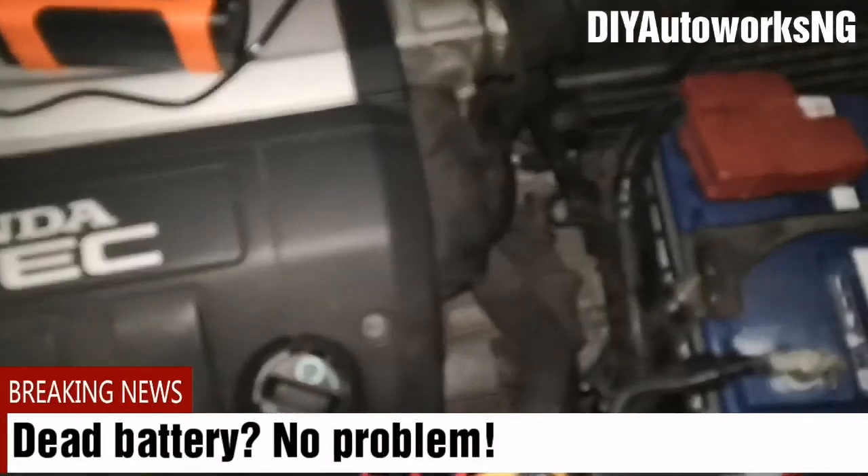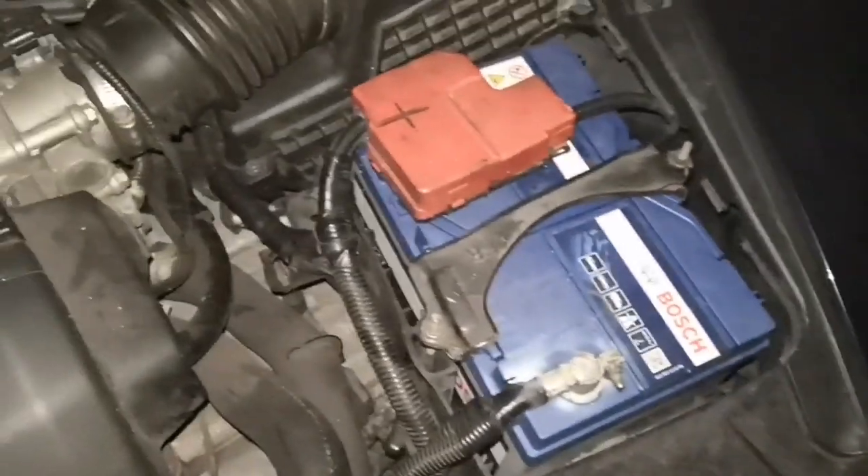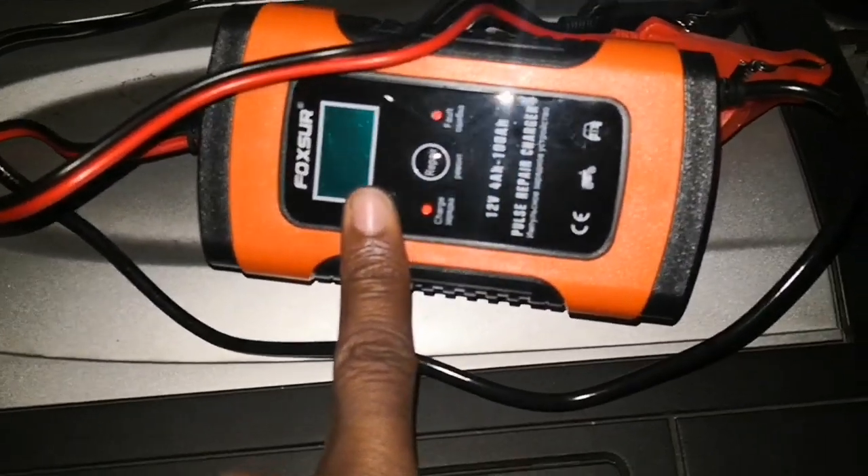Hi viewers, today I am actually going to be testing out a new tool I got. So I got a tool for charging batteries.